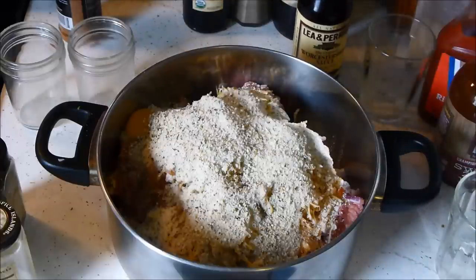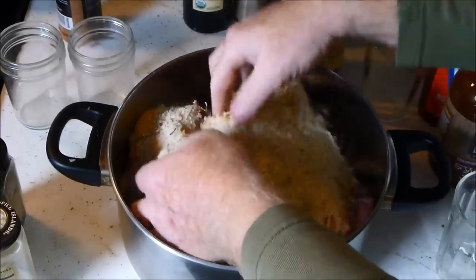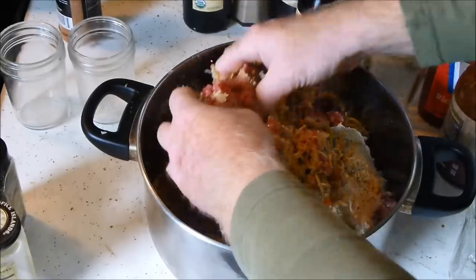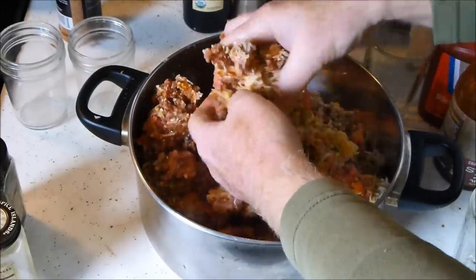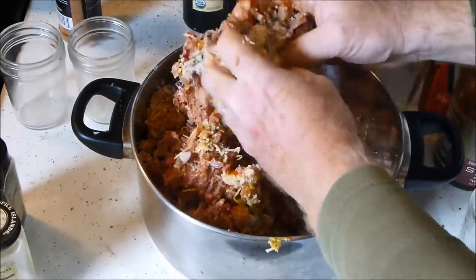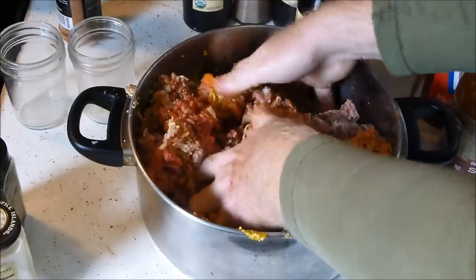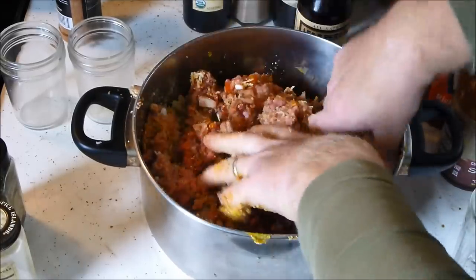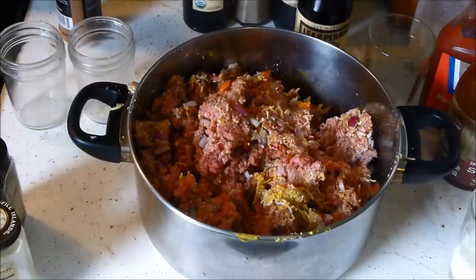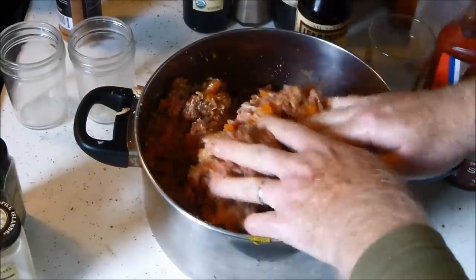I got the Worcestershire sauce in there. Let me double check that we got everything covered, then we need to get in here and mix it all up. You don't have to really mash it all together real tight - just kind of mix it loosely and it should come together real good. I'm going to put some milk in there too, about a third of a cup of milk. That works well instead of putting too many extra eggs in there.